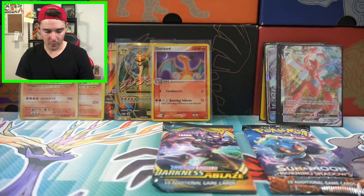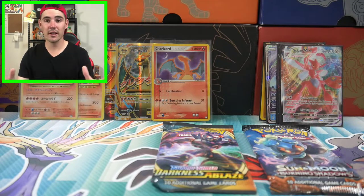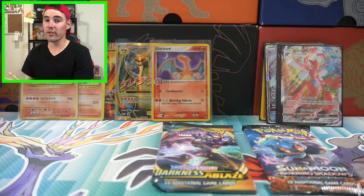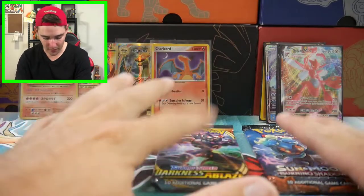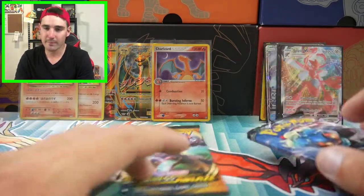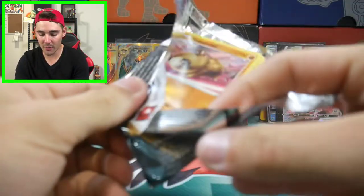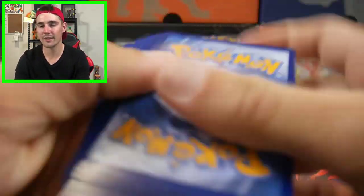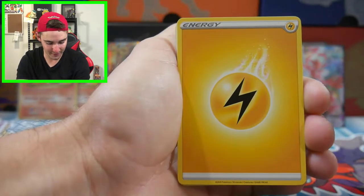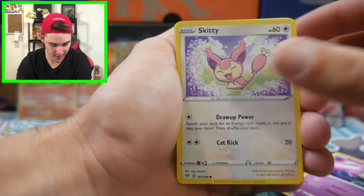They also had Majestic Dawn, Diamond and Pearl, so many sets in there. If I knew what I know now, I would have bought all of them - it would have maybe been $50 to buy all of them. But you just can't win. I had no idea about all of the older stuff. I did get that Charizard and the Shiftry EX though, so it was insane. Then I went back a year later and they had all the new stuff, they had none of that old stuff - someone had obviously gone and cleaned them out.